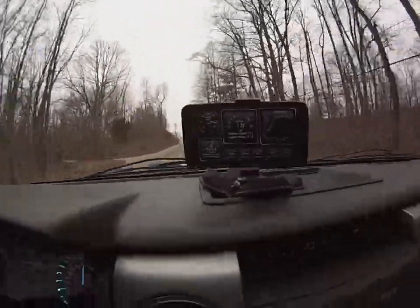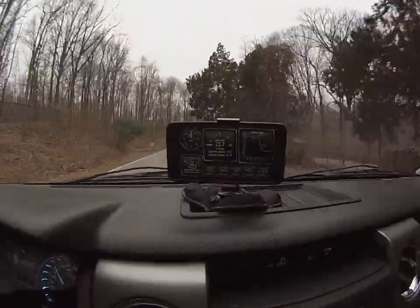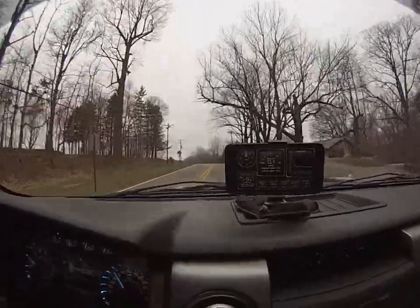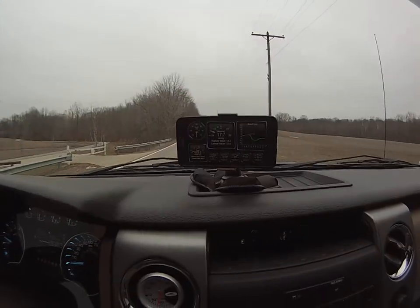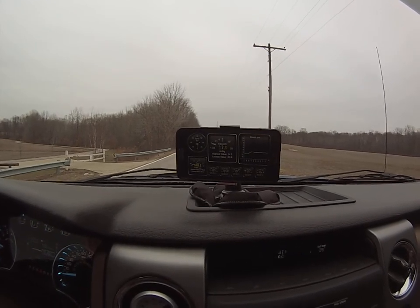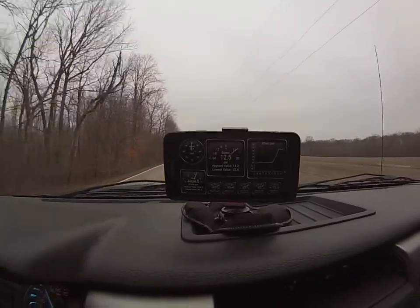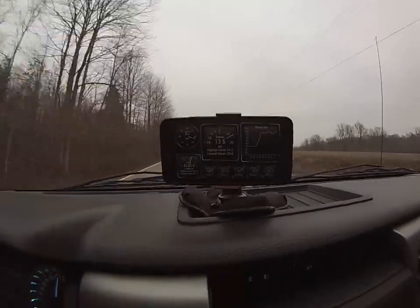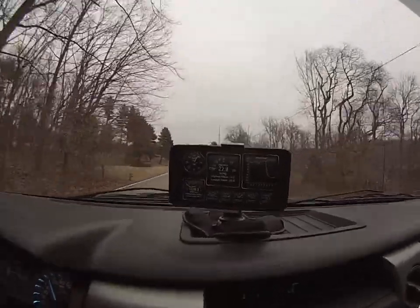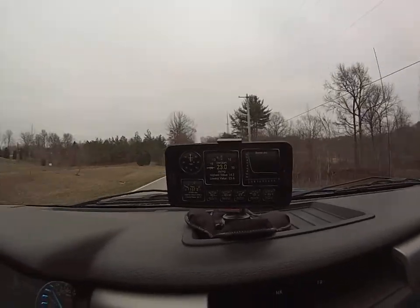Third gear shift. The highest value showing right there is 14.2. Here's a second test, a little smaller hole with the hole in the intercooler. Second to third shift. I'm still at 14.2 — it never did change the maximum value. That peak that time was a 13.8.